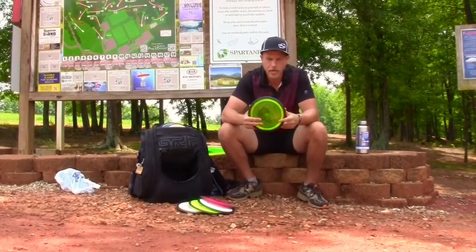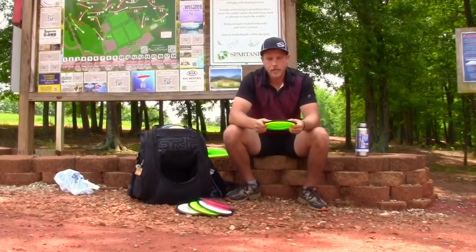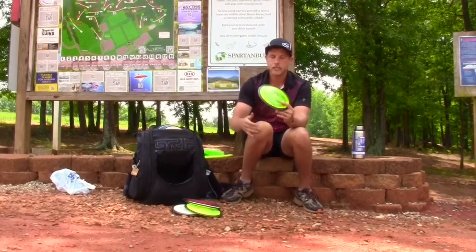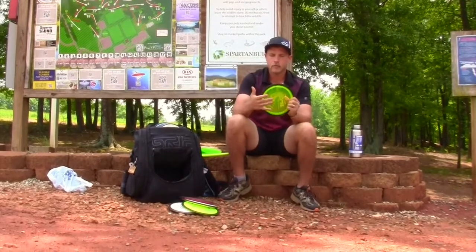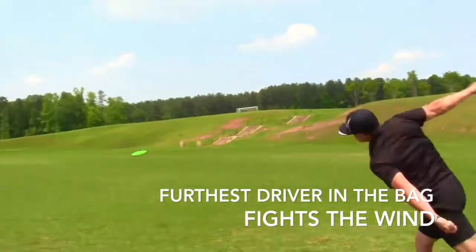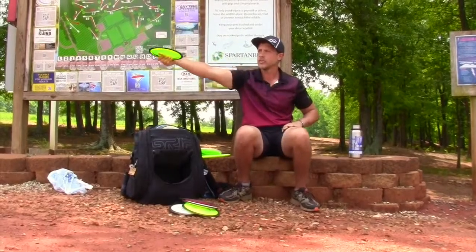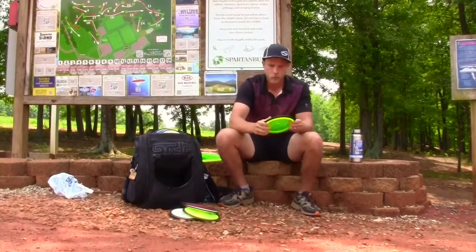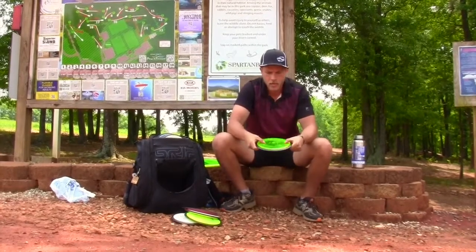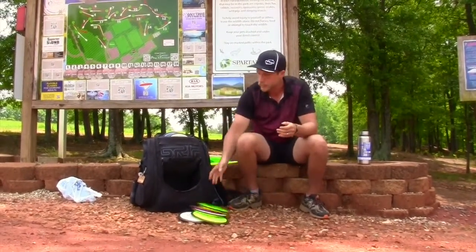If I really want to crank down on something I'll go with the Octane. They say it's a stable-understable disc but I find it works better as a Destroyer — great disc, and you can really crank down on it. It still fits my hand very well as a high-speed disc. I can do a hyzer flip, ride straight for a while and then fade, or do a massive anhyzer turnover and it will still come out and fade. I can throw this probably 440 to 470 feet no problem. It's a 166-gram Octane with a little pop top for extra glide. That's been my bag — I hope you enjoyed it!